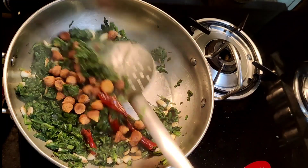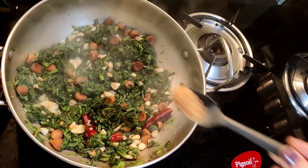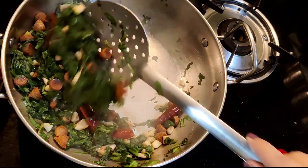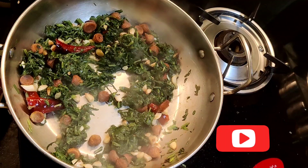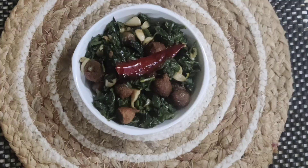Fry them for a minute, then add in 1 tsp jaggery powder to balance the flavour. Give it a stir, turn off the flame, and plate it in a serving bowl. Here we have healthy and delicious spinach stir fry, ready to be served. Thanks for watching!